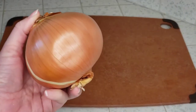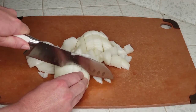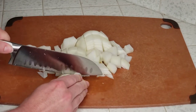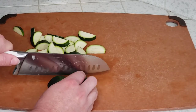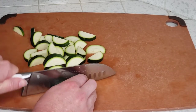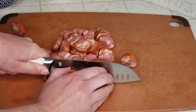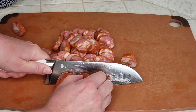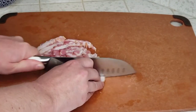While the beans are cooking, we'll prepare our veggies. We're going to chop up one large yellow onion — being that this is a stew, I like to chop things in slightly larger chunks. Then we'll slice one small zucchini into thick slices. We'll also slice one pound of linguisa sausage and chop up four slices of bacon.